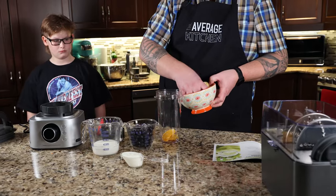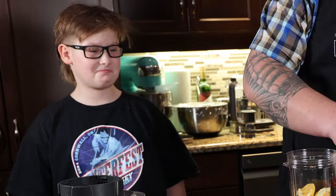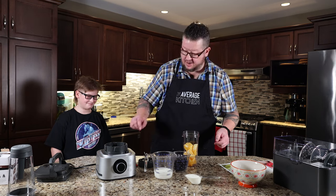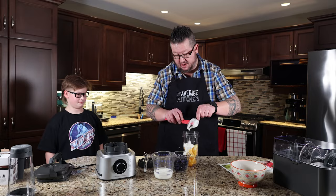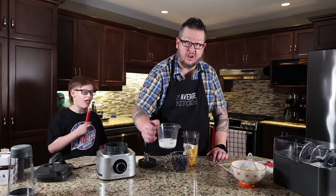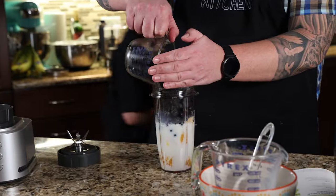So we've got two whole oranges, quartered and poorly peeled. Then a quarter cup of yogurt, then half a cup of milk, and then one cup of frozen blueberries. We throw the lid on — lid was cross-threaded, thank you. We're going to go power smoothie.